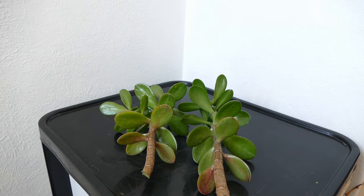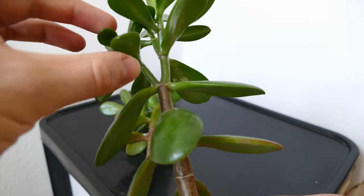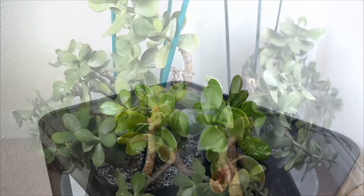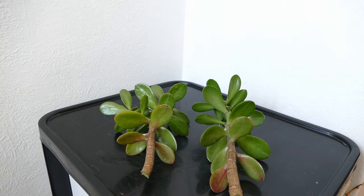You can actually propagate from almost any size with jade plants, which is one of the reasons they're so easy. You can have a cutting as small as a leaf, or just one or two sections of stem with one or two leaves attached. You can also go right up to quite large sizes. I tend to keep them a little bit smaller though — about five to ten centimeters, or two to four inches. Smaller cuttings generally get established faster, so if you can keep them in that five to ten centimeter range you'll get better success.